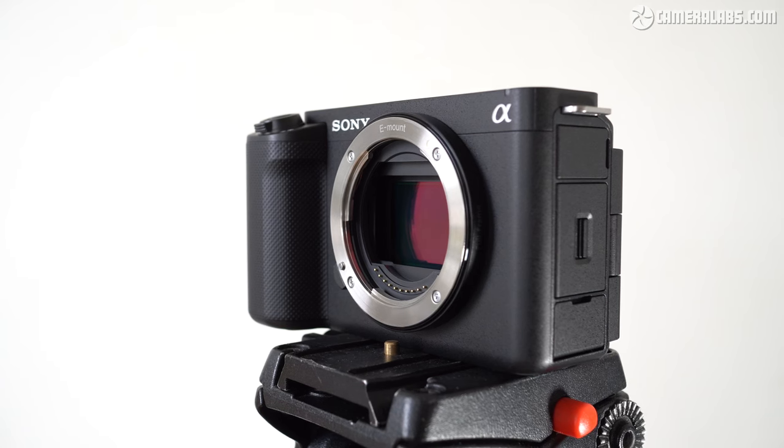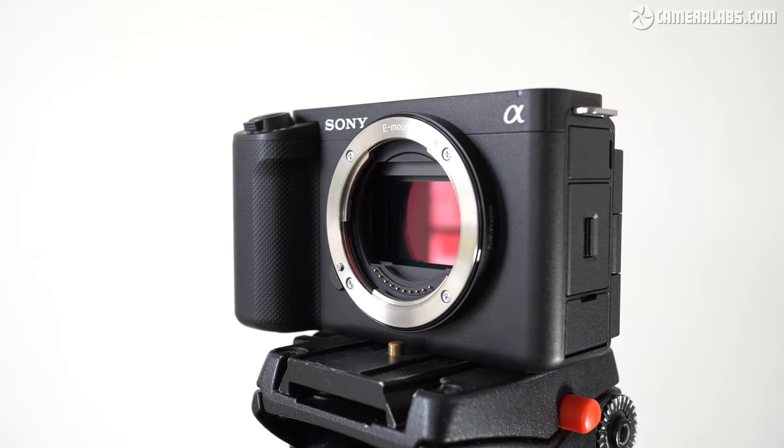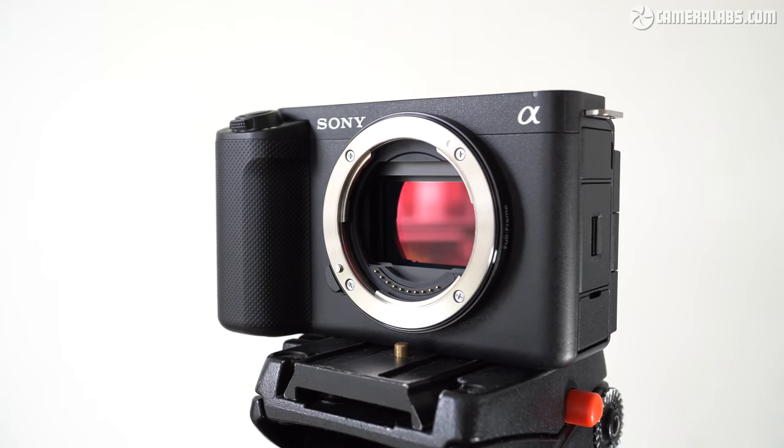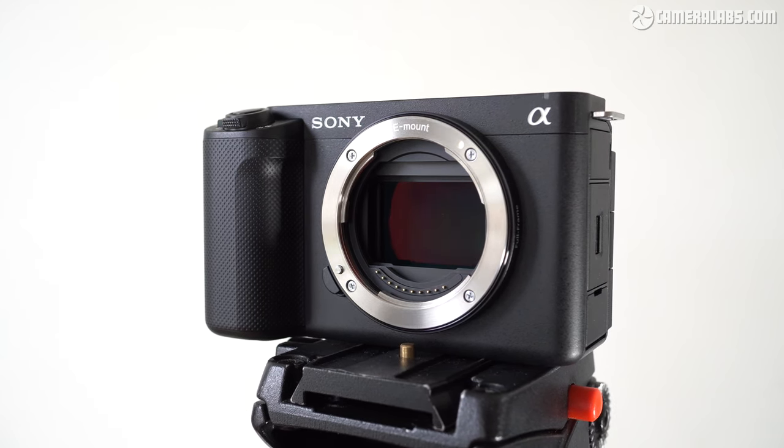There's also no getting away from the price of the ZV-E1, which is getting on for three times that of the earlier models in the series. Sure, it's still a cheaper way to enjoy the excellent A7S Mark III sensor with some more vlog-friendly modes, but as a compact ZV camera you're limited to a single card slot, micro HDMI port, and potentially shorter recording times. When a camera costs over two grand, you become more critical, and these limitations could rule it out for some professional uses.